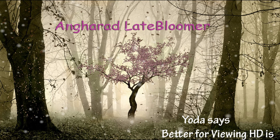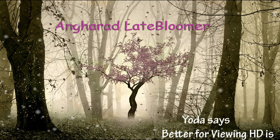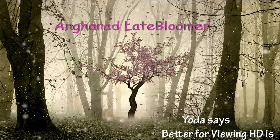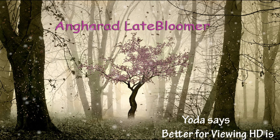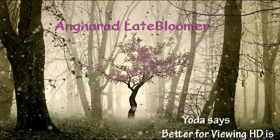Hey, welcome to my first voiceover video. I feel so professional. It's gonna be a good one. The magic of Dave.